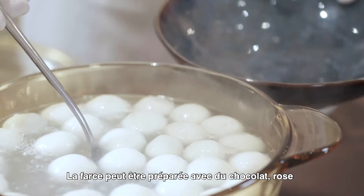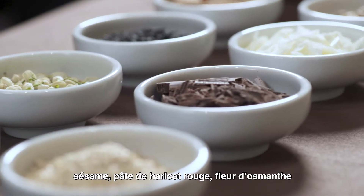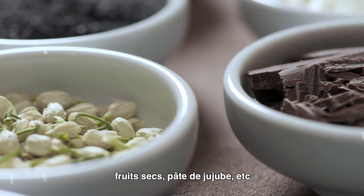Tangyuan fillings can include chocolate, rose, sesame, bean paste, cinnamon, nuts, and date paste.